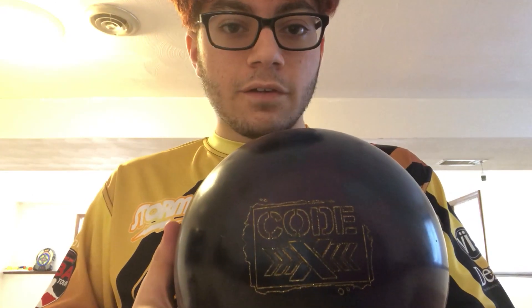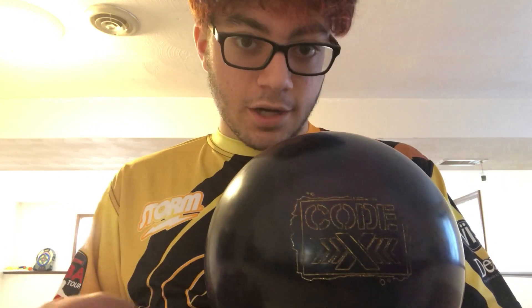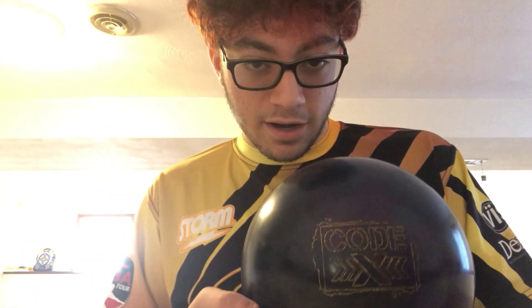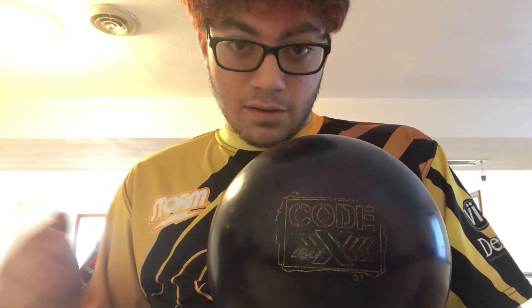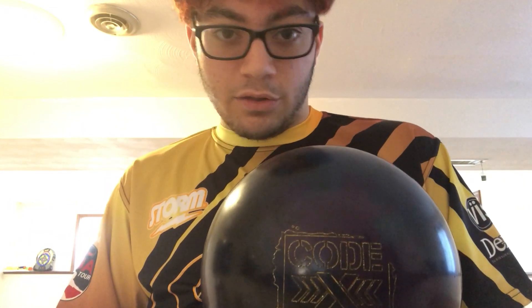And that's going to be it for the Storm Codex. This ball, as you can see starting from the very beginning of the ball review, slapped out the seven pretty nicely and had some good carry. Even on my off hits, whether it went through the nose or hit light, it would just shatter the rack and destroy the pins.